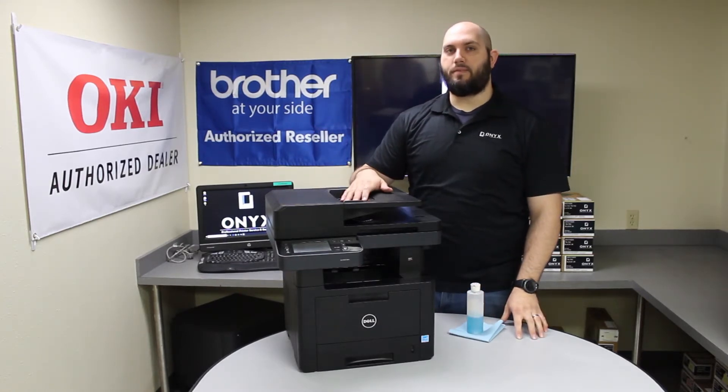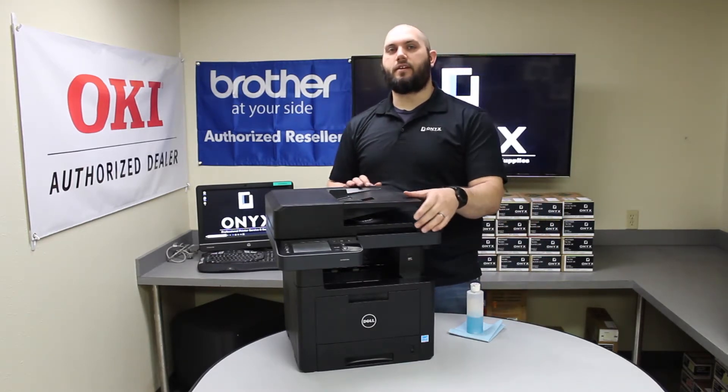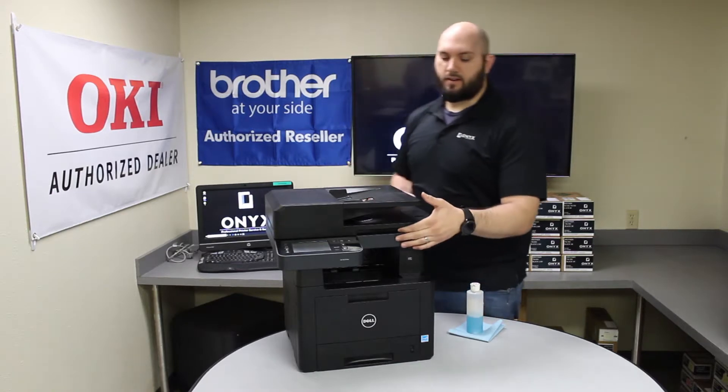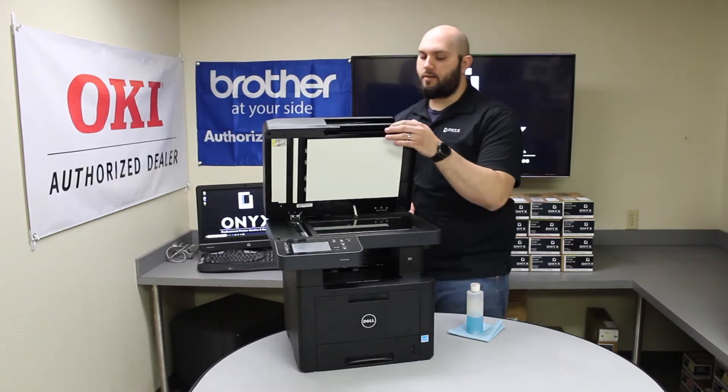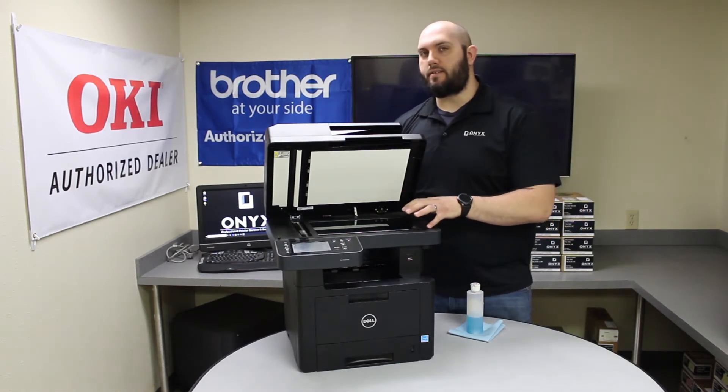Whenever we're using the top document reader, we'll notice we're getting lines and blemishes on the copies and scans, and that's going to indicate there's something dirty on the scanner glass. In order to clean it, we're going to lift the top of the scanner open, and when you look underneath the scanner, you'll notice there's actually two separate pieces of glass.